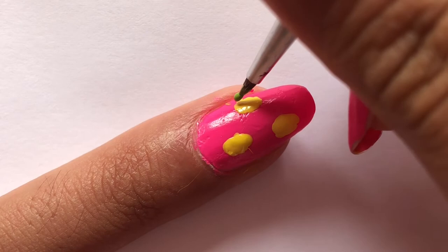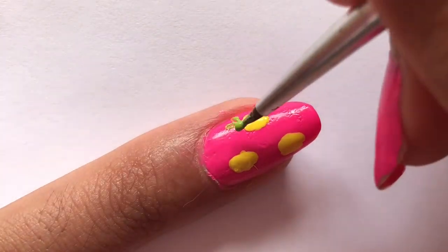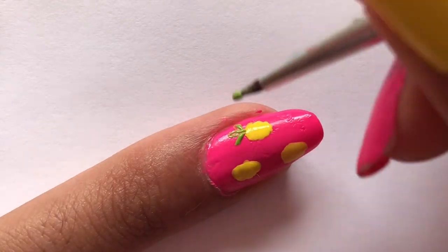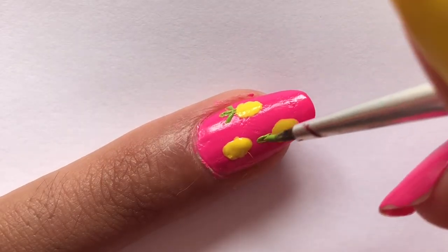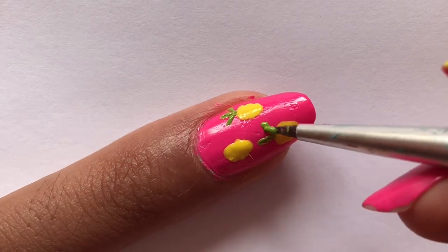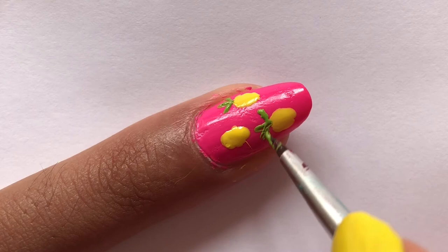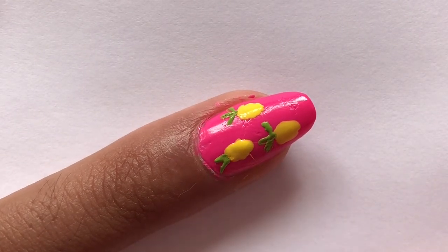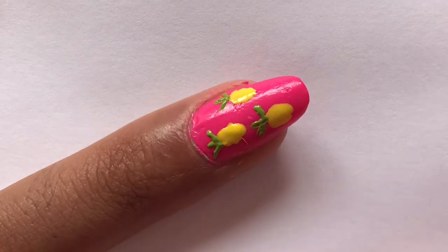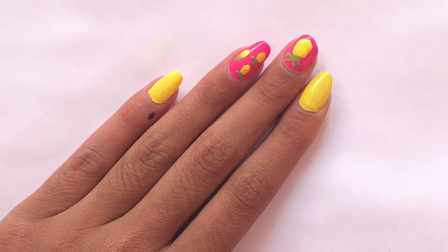Then, using a nail brush, I'm going to use some green nail polish to make the top part of the pineapples. And last but definitely not the least, I'm going to apply a glossy top coat.